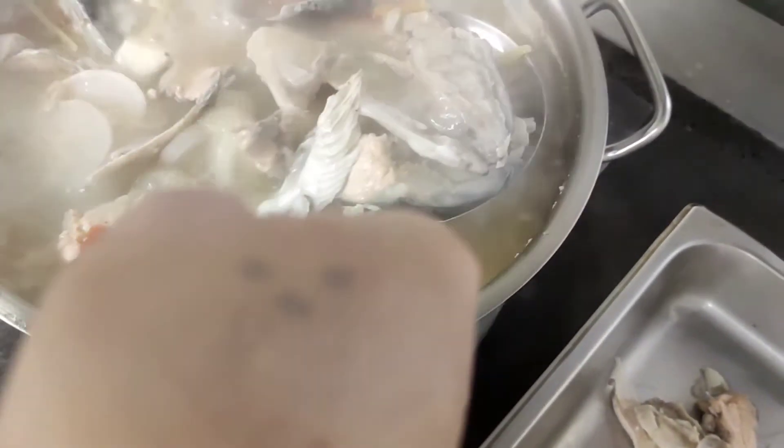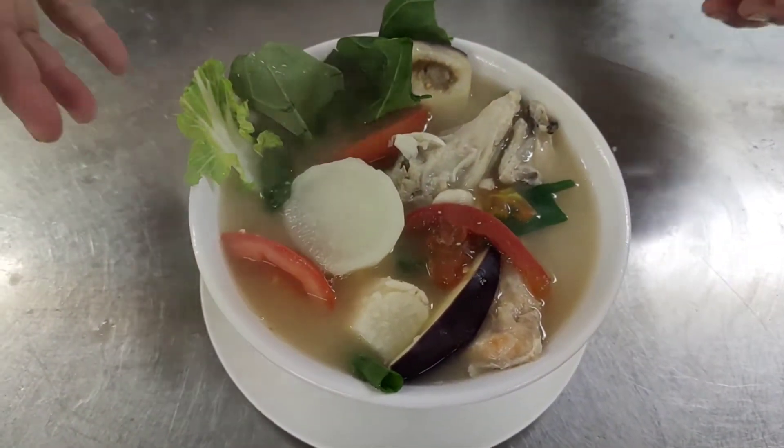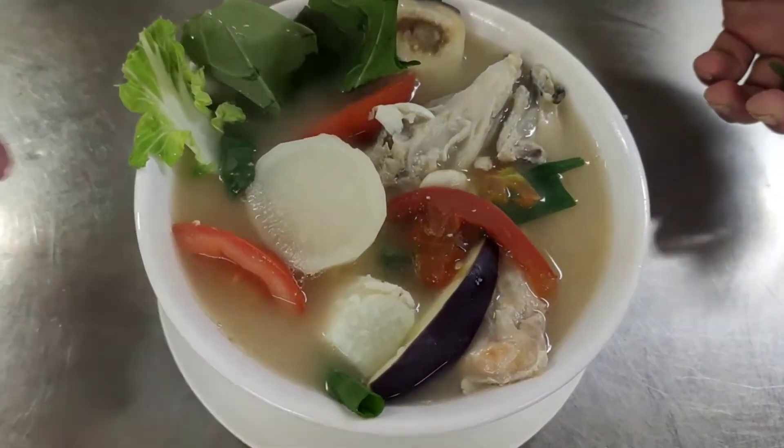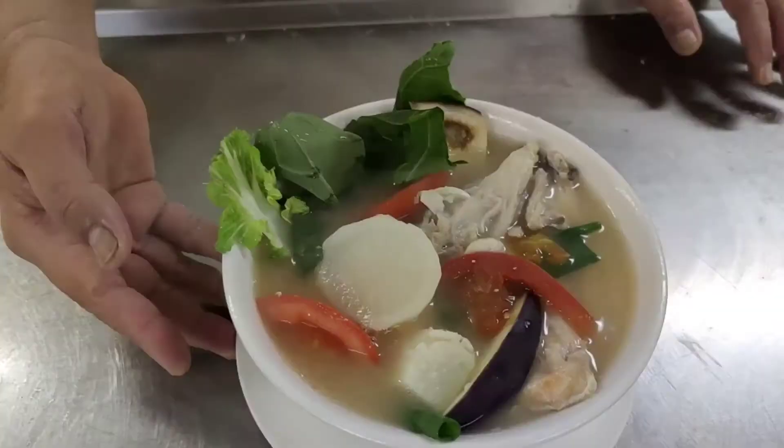Ayan. Lalagay natin yung talong — sige, manali lang, maglaluto yung talong. Ayan. Ito na po mga mix, mga ka-FW. Ito na yung sinigang sa miso natin na salmon head. Napakasarap talaga, okay okay si taglamig. Maraming salamat sa mga viewers at subscribers. Wag laging kalimutan yung bell. Maraming salamat po sa inyo lahat. God bless us. Sinigang sa miso na salmon head!